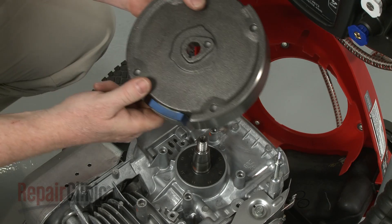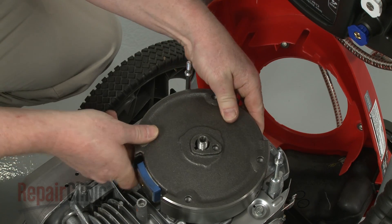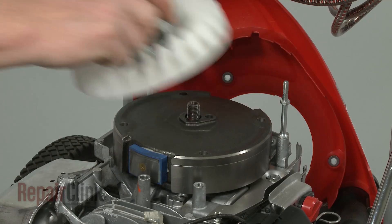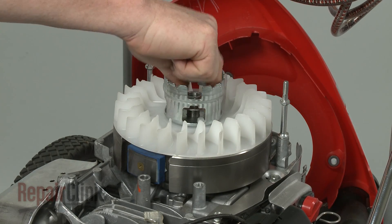Reinstall the flywheel by aligning the slot with the flywheel key, then slide the flywheel onto the crankshaft. Replace the flywheel cup and fan blade assembly and re-thread the retaining nut to secure.